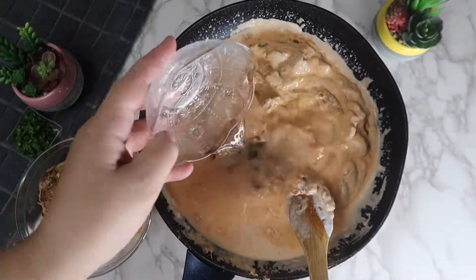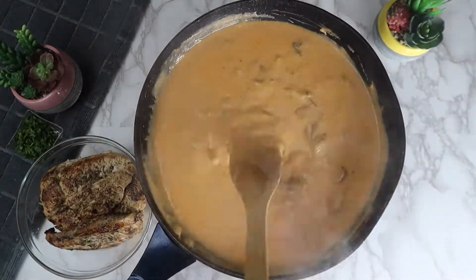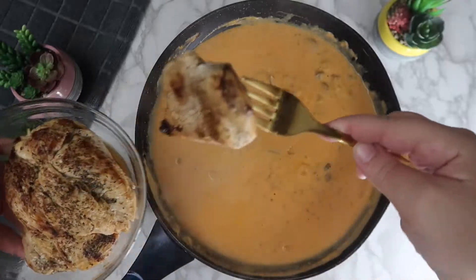Slowly add in one cup of water. Simmer the sauce for around 10 minutes or until it starts to become thick. After 10 minutes, add the chicken back into the sauce and coat it thoroughly.